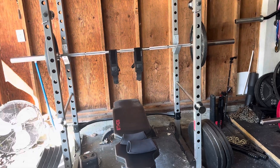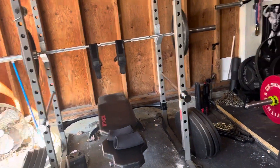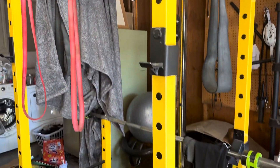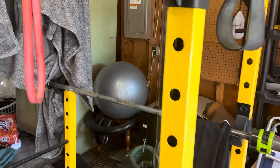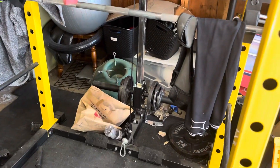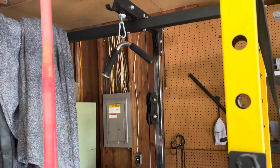Then I will go back over there and do close grip bench press for triceps. And then this is where the cable machine thing is — there's clothes drying on it and stuff. I'll do triceps with that — press downs on that thing.